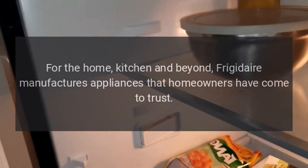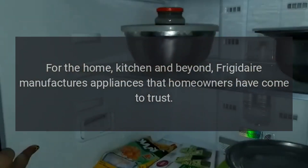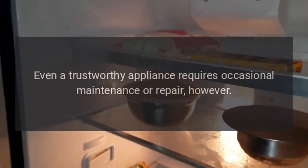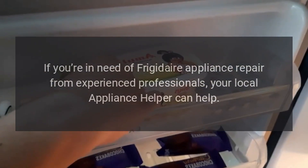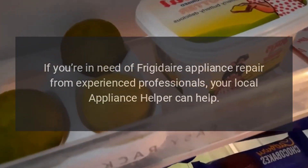Repairs for the home, kitchen and beyond — Frigidaire manufactures appliances that homeowners have come to trust. Even a trustworthy appliance requires occasional maintenance or repair, however. If you're in need of Frigidaire appliance repair from experienced professionals, your local appliance helper can help.